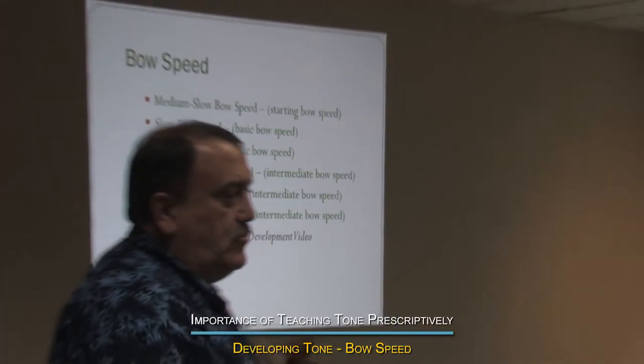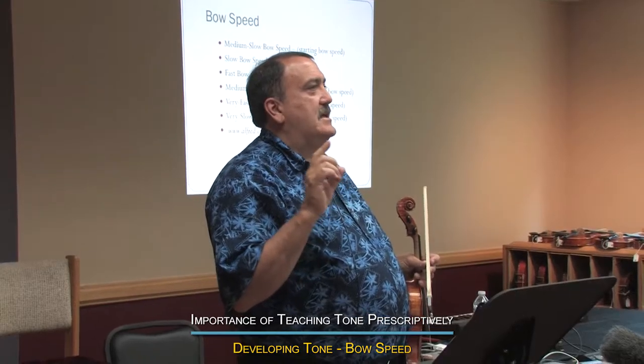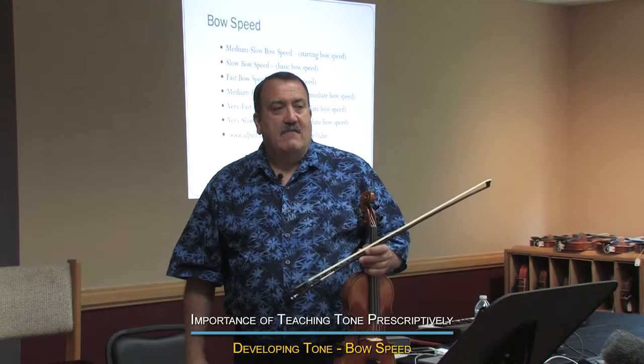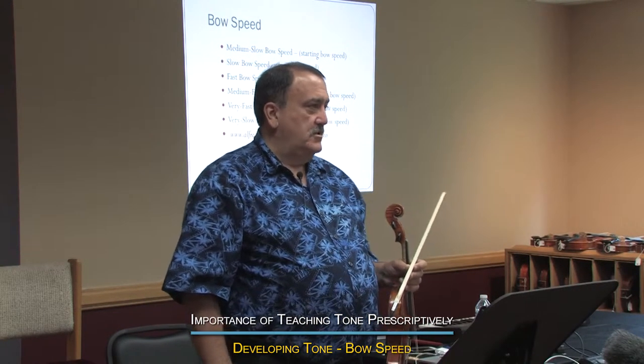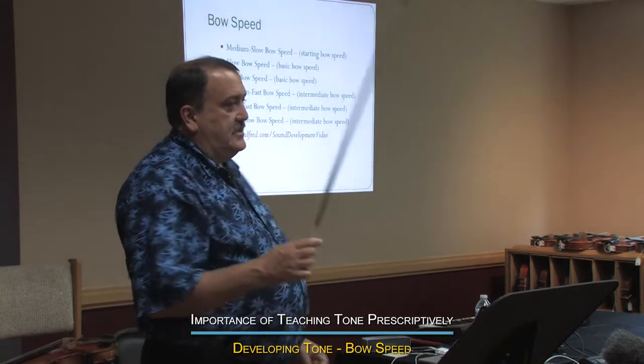Bow speed — here's the one that's most difficult to teach and the most difficult to remediate. When you have that kid in the back of the violas, back of the seconds, back of the cellos that just will not use any bow speed, let me explain the error that I think many teachers make.